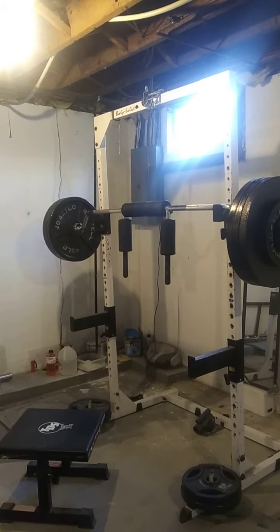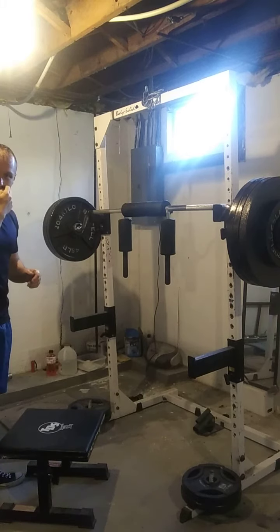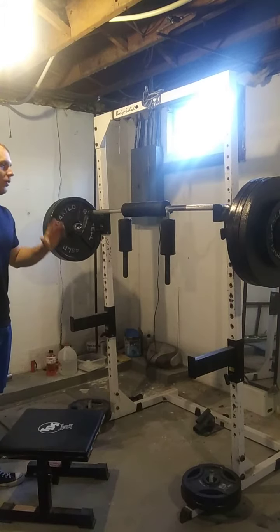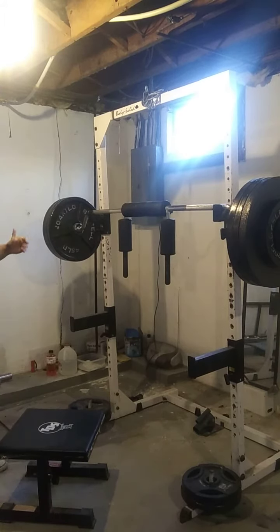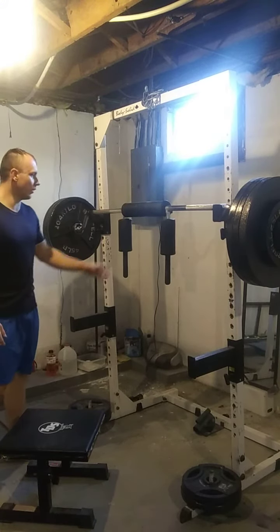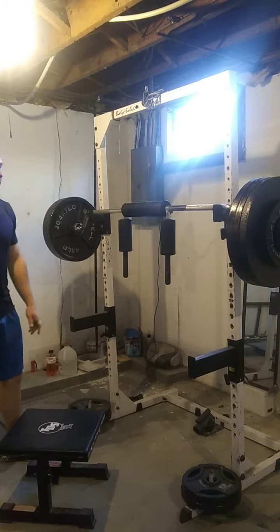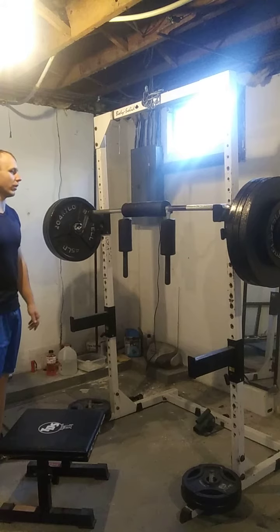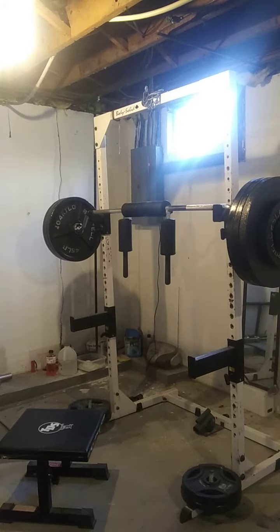Today I'm going to do one of my working conjugate Bulgarian style singles — a phase where I'm doing singles. I'm going to do the beltless SSB box squat. I'm going to do these various ones here and there for fun. I'm going to do 373 for a single — this will be a PR. I'm going to get some water and then I'll get to it.